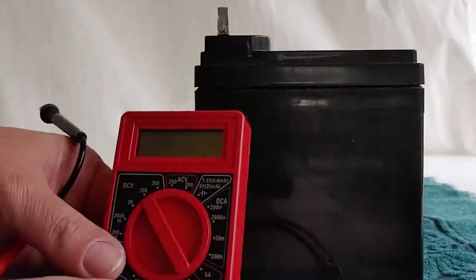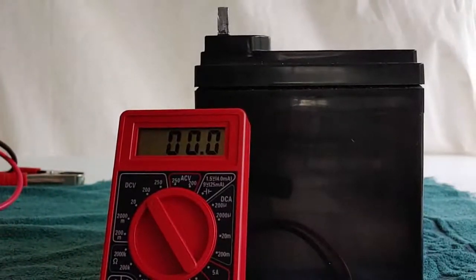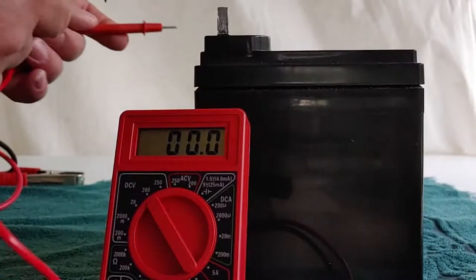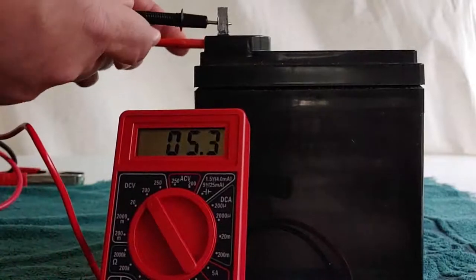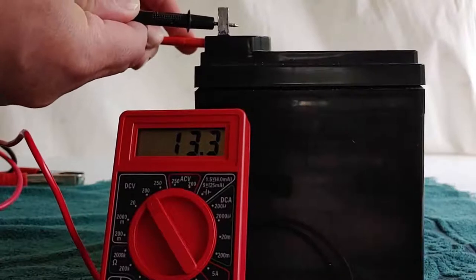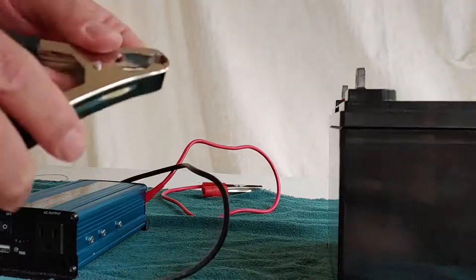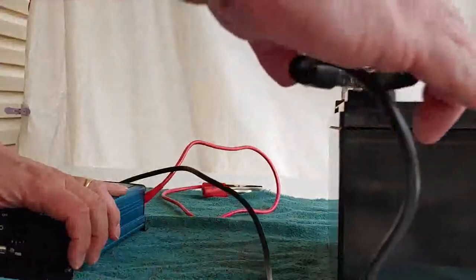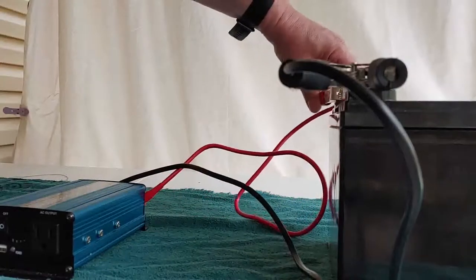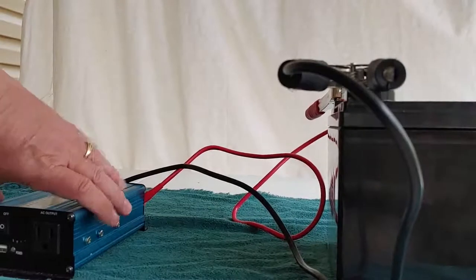Start with a fully charged battery. Take out the handy dandy multimeter, and of course, as usual, black to black and red to red. And we get 13.3 — so this is fully charged, ready to go. We take the black and connect it to black on the post, take the red and connect it to the red on the post. Then we test it.